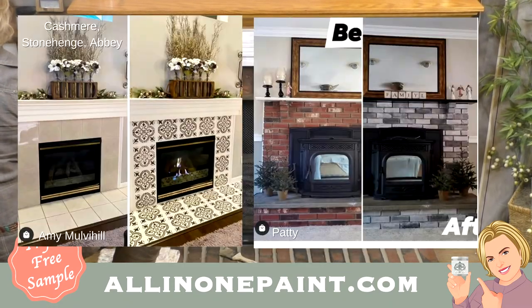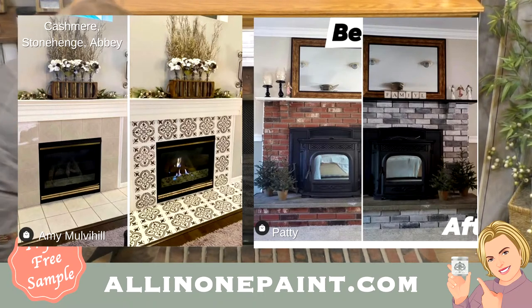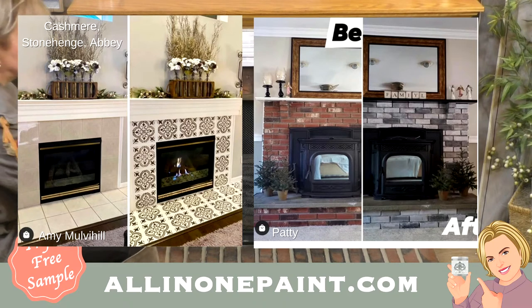And then here's Patty's fireplace — she did a combination of a couple of different paints on her brick. Looks like she's got some Cobblestone, maybe some Coliseum, and maybe some Weathervane in there. Really, really pretty — totally changed the feel of that fireplace.